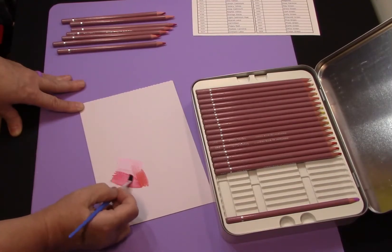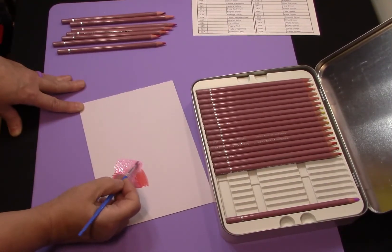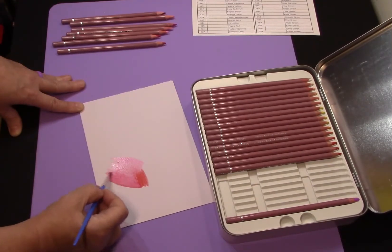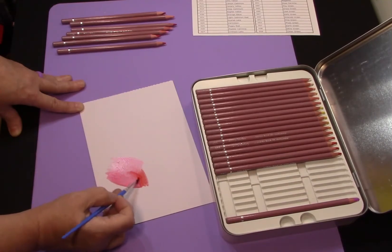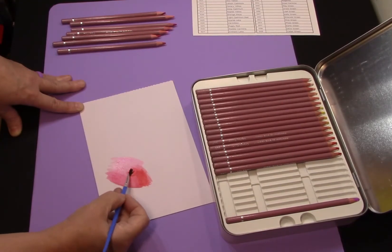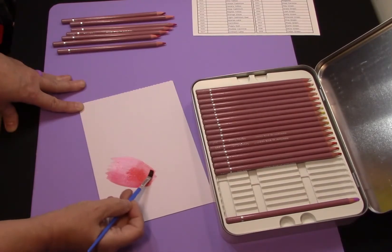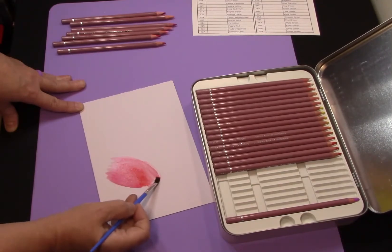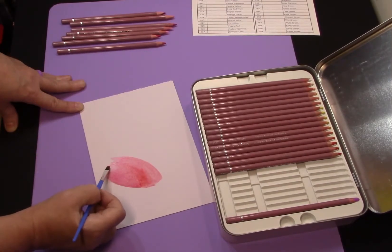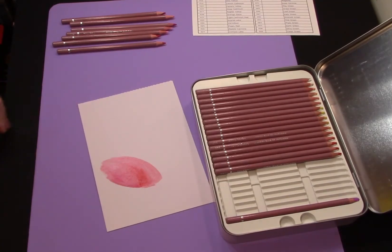They actually do appear to re-wet very nicely. Let's get a good bit of water over here and see what happens. Wow — I have to say I'm seriously impressed for a $14 set of pencils. That is actually amazing for a pencil of this price. I would expect this kind of response from a much more expensive, higher-end brand name watercolor pencil. Look at the amount of pigment in that — it just spreads around so nicely.